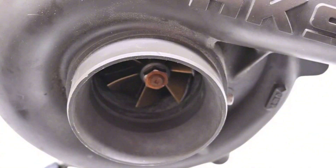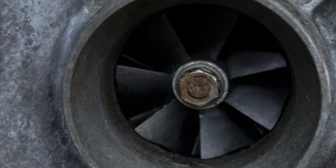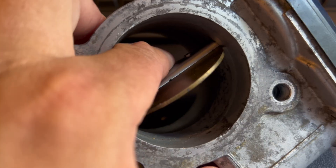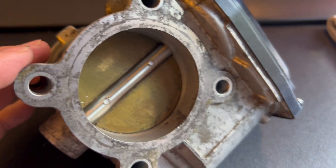As that salty air is ingested into your supercharger, it causes the internal components to rust and corrode, as well as the internal casing itself. It's critical to ensure that the throttle valve can move freely and is not being bound up by any corrosion that can form on the aluminum bore of the throttle body.